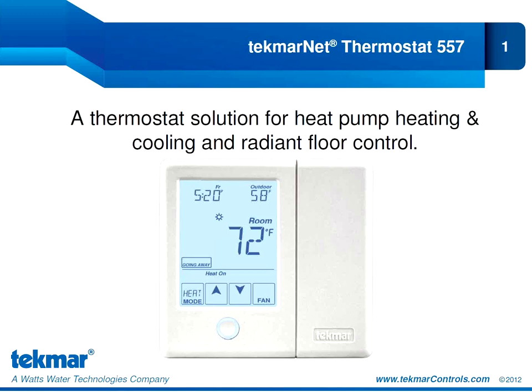The 557 introduces Tecmar's thermostat solution for radiant heating and cooling with heat pumps. It is the only thermostat on the market designed to operate a one- or two-stage water-to-air or air-to-air heat pump together with a radiant floor. Depending on your application, we can support up to four stages of heating, two stages of cooling, with fan control and humidity control. I am very pleased to introduce you to the 557, a thermostat that positions Tecmar as the singular control choice for a variety of applications.